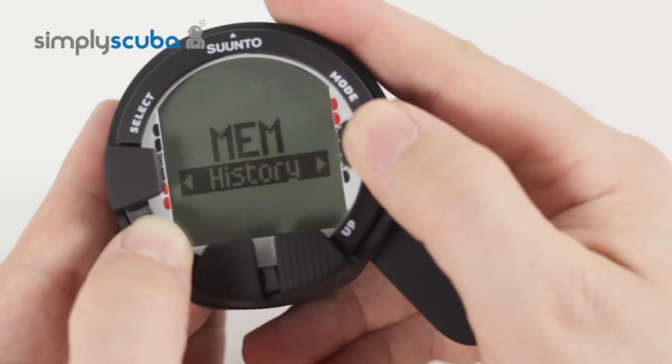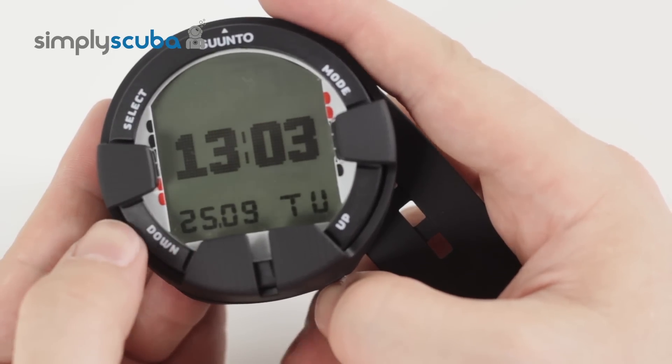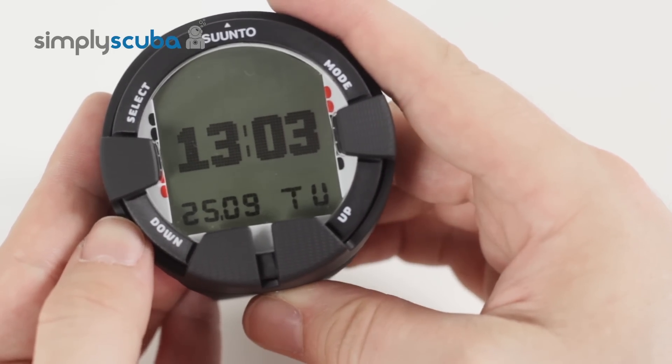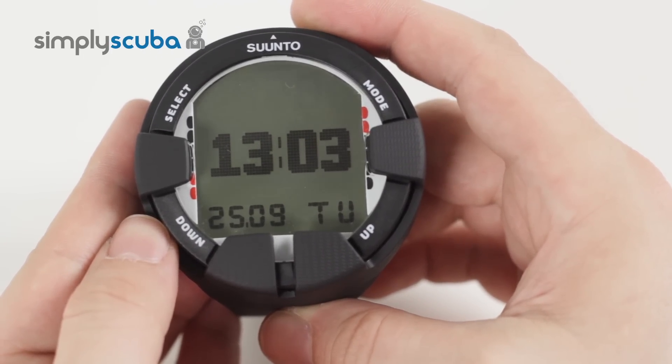And then back to time again. So all in all, it's a very useful recreational dive computer with wireless air transmitter capability. And that is the Suunto Viper Air Black Dive Computer.